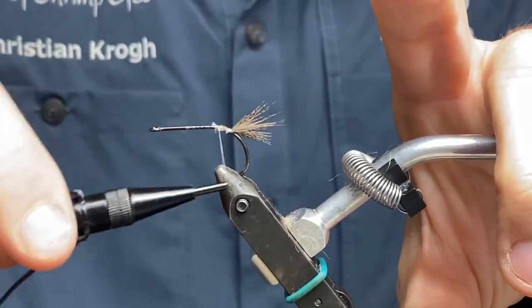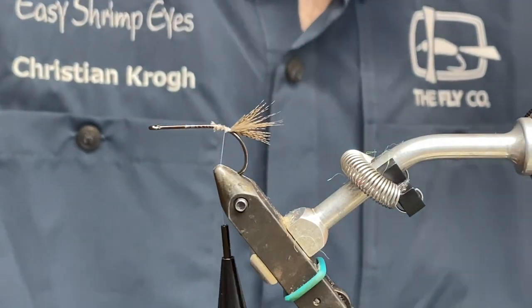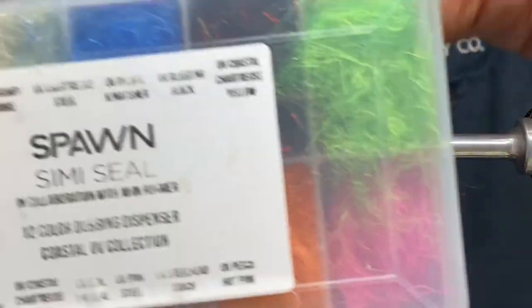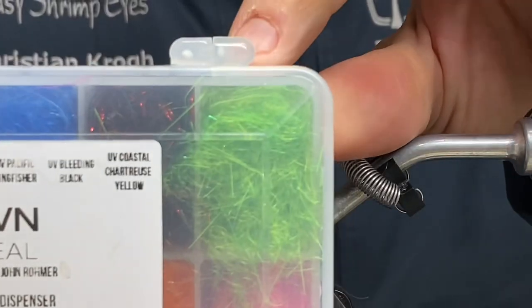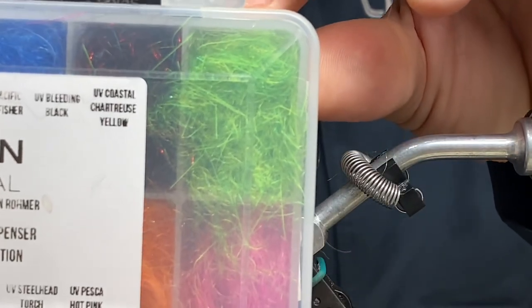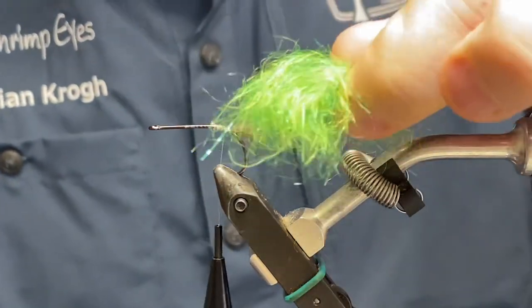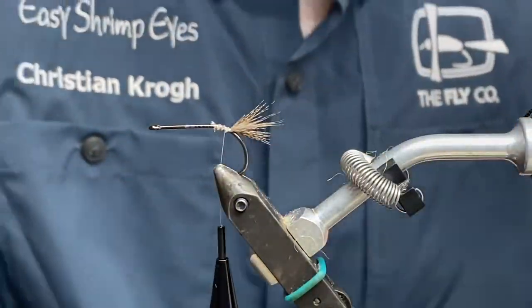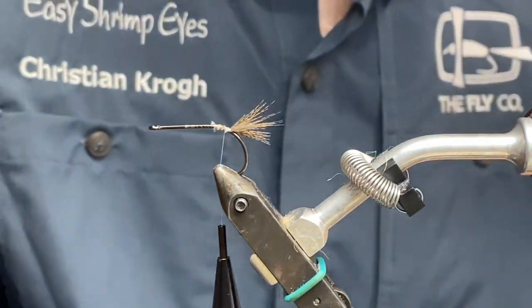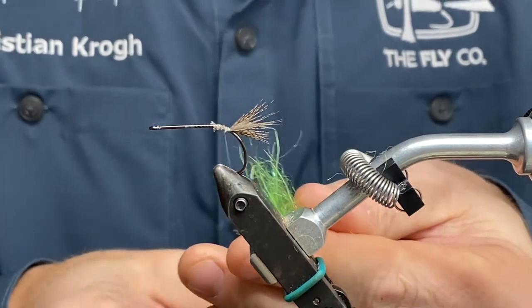With that secured, I'm going to use some semi-seal. This is also referring to the UV Coastly chartreuse yellow — I don't think it's very yellow though, it's quite green in my opinion, as it has a lot of fluorescent effect going on. Yeah, it's really nice.